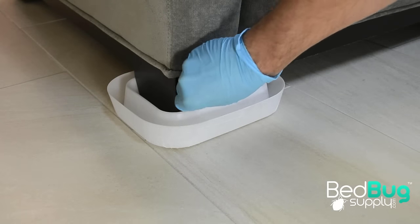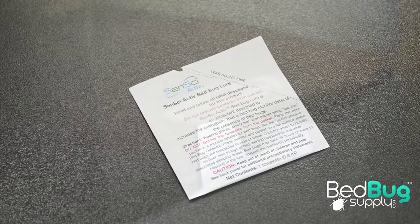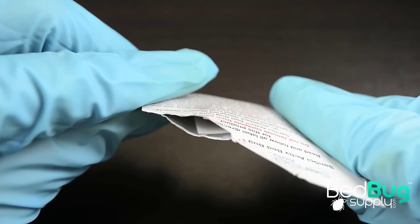To increase the chances of attracting bed bugs to your installed monitors, you can convert them to active monitors with the inclusion of Sensai Active lures. Sensai Active is a new, easy-to-use bed bug lure that slowly releases an odor that can attract bed bugs for around two to three months.